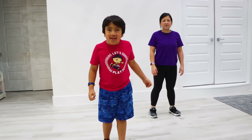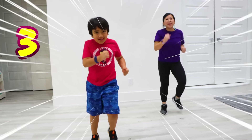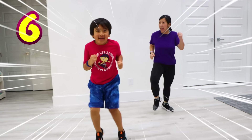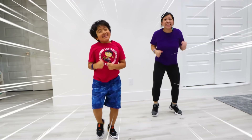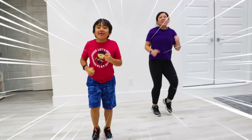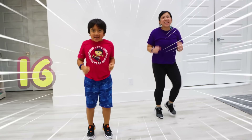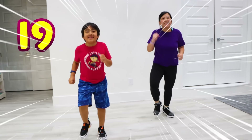Next, let's jog for 20! 1, 2, 3, 4, 5, 6, 7, 8, 9, 10, 11, 12, 13, 14, 15, 16, 17, 18, 19, 20!